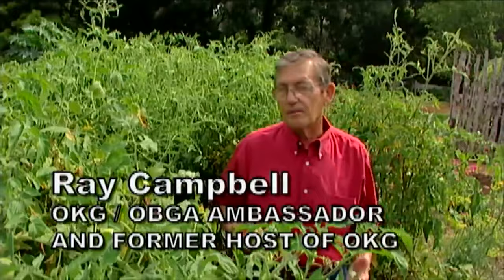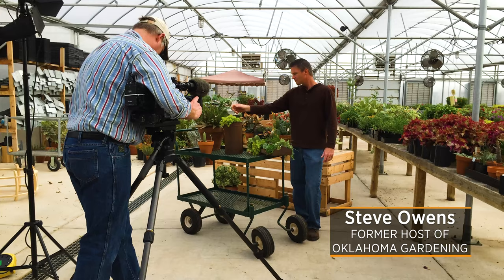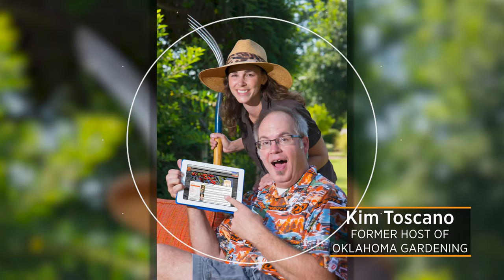You worked with four hosts — four and a half. Did an interim with Ray Campbell, former host, and then it was Brenda Sanders, Steve Owens, Kim, and then you. In those 22 years, obviously we've done numerous shows just in my five years here — so many memories. I can't imagine what you've experienced over 22 years. Tell us a little bit about your favorite memories.